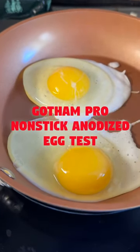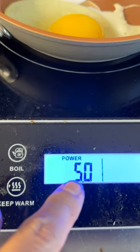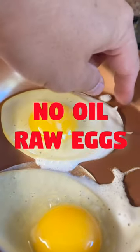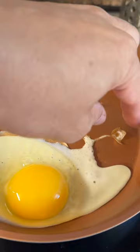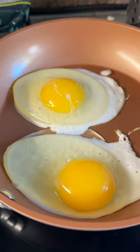This is the Gotham Pro non-stick. I have it on the induction stove, basically medium to low setting. The egg test is it's not supposed to stick at all — and it's right, it does not stick at all. Look at that. Keep in mind this is brand new though, just took it right out of the box. It says you don't have to cook with oil, so I'm trying that out right now.